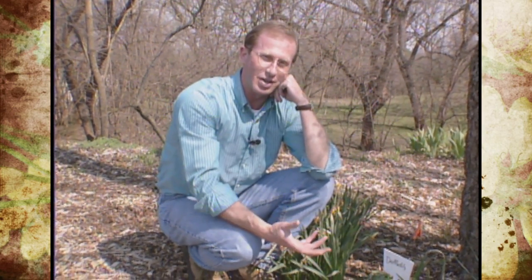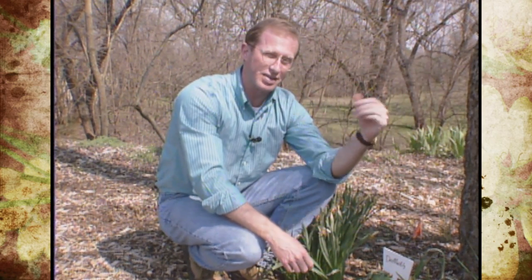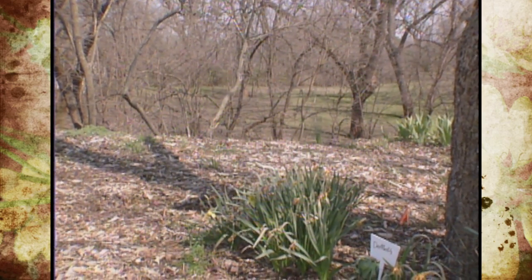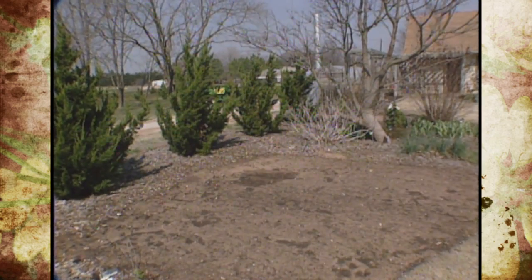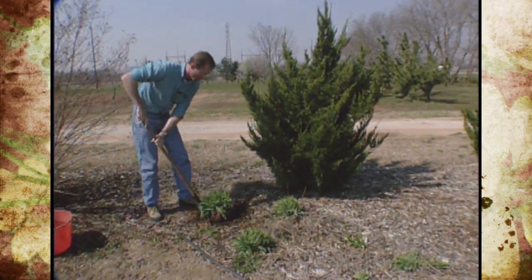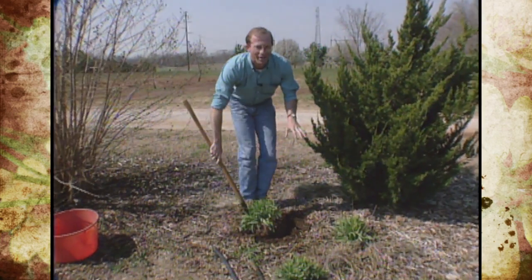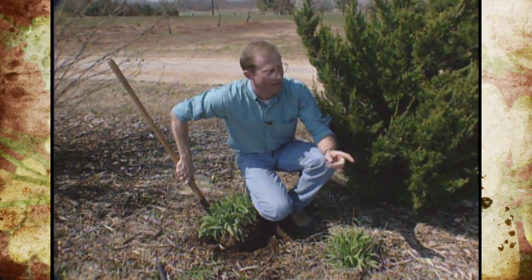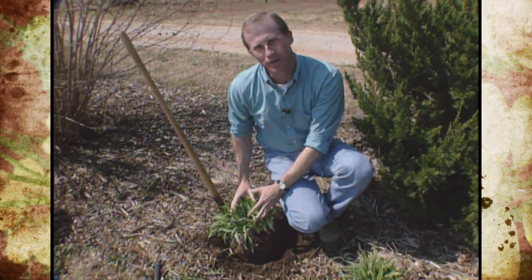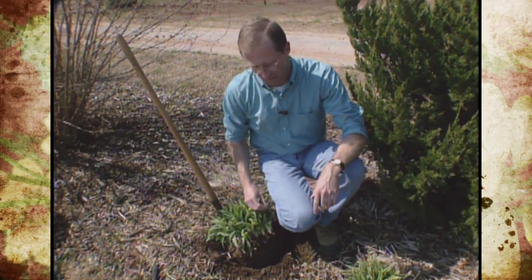Now if you have any other perennials — and I'm sure a lot of you do because they're so popular — now's the time to do a lot of good gardening work. There are right things and wrong things, and let me show you what we're talking about. We're getting ready to convert this particular bed into our ornamental grass display, and as a result we're going to try to move some of our daylilies into another location.